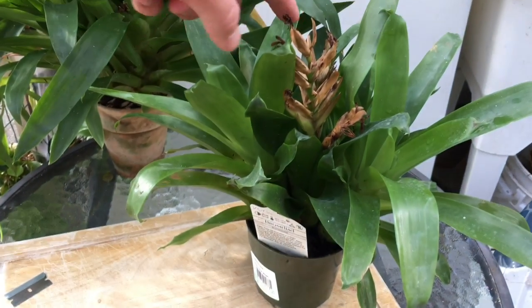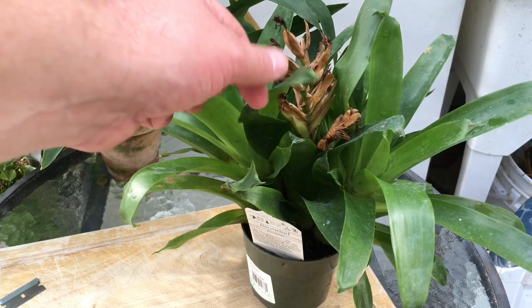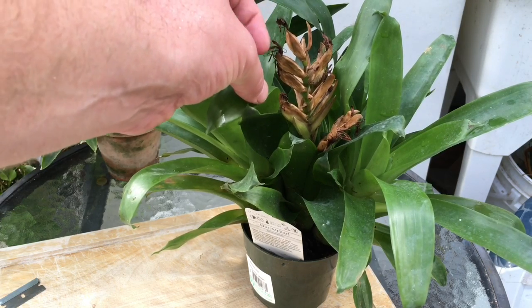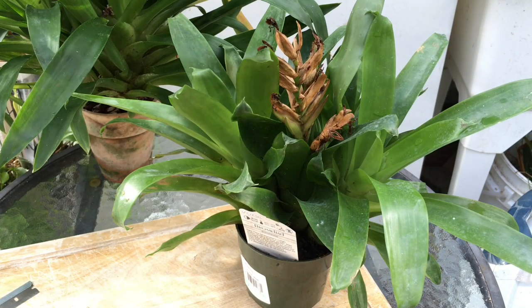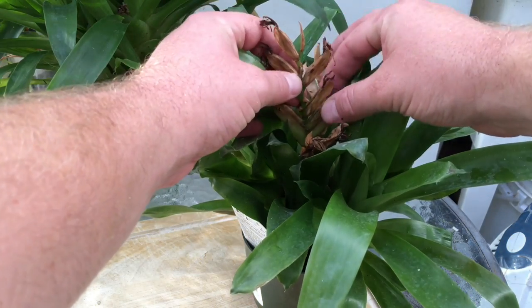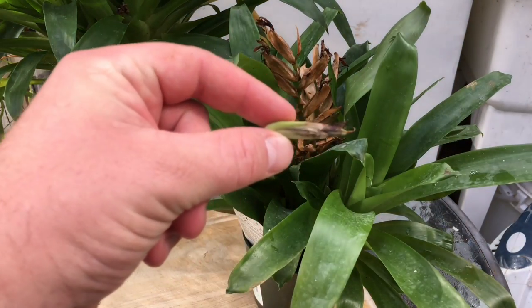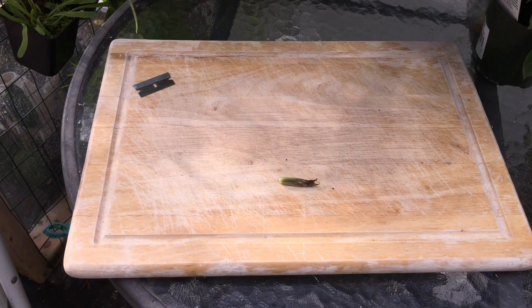It has a nice orange or yellow flame on the spike. When it was blooming, it was an orange flame with yellow flowers. Every time I would see a flower, it was loaded with pollen, so I'd take my finger and move it around — taking the pollen from the anthers and putting it on the stigma. I think a couple of them took. I collected one pod — they call them berries — and it was full of seeds, so I thought I'd see if there are any more on there.